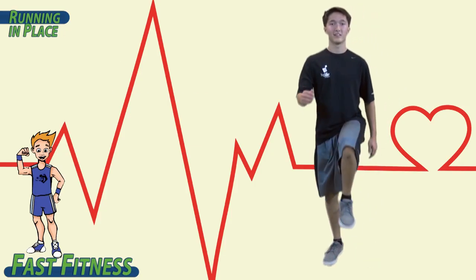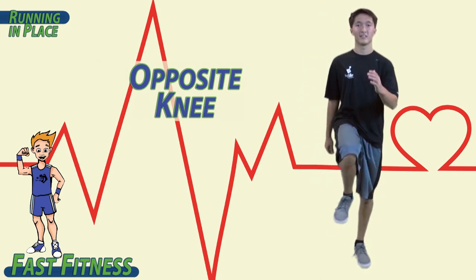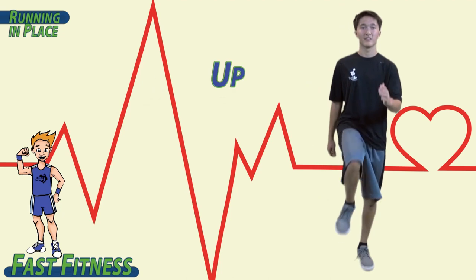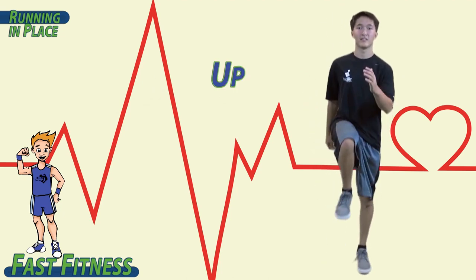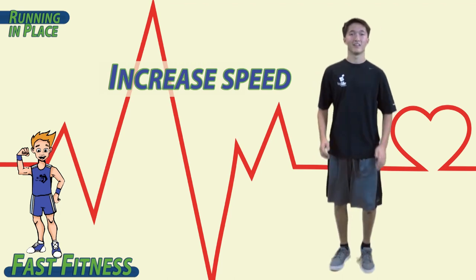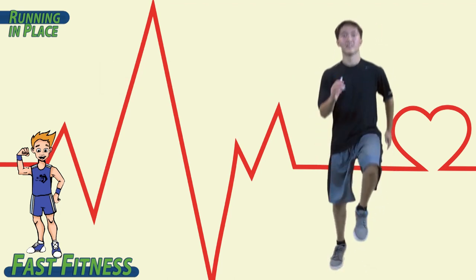When we run in place, we want opposition — opposite knee, opposite elbow. Start off slow, and as you feel comfortable, start to increase the speed until you are actually running.